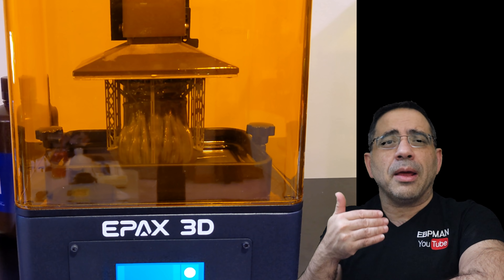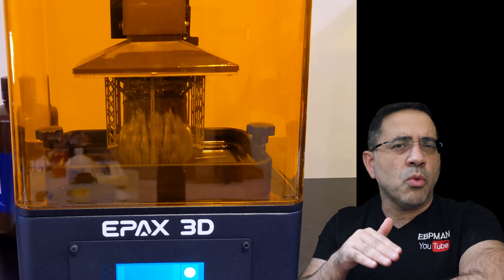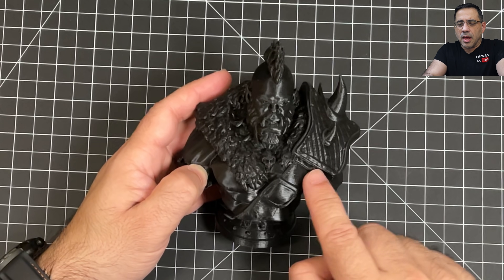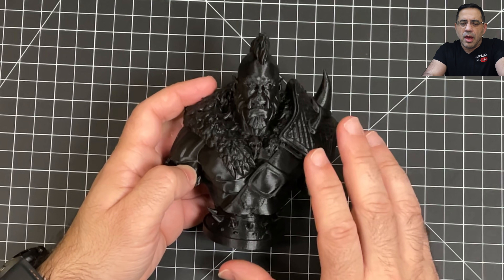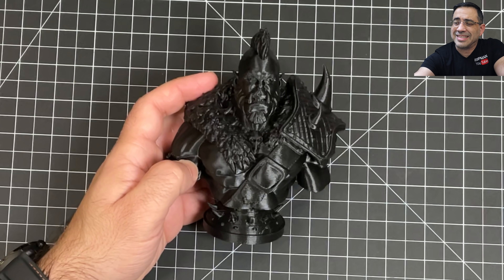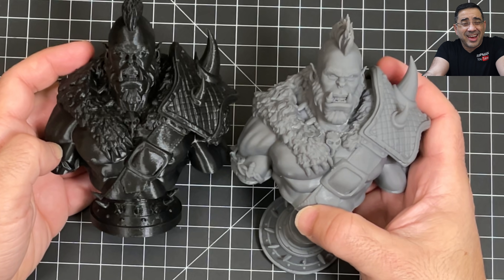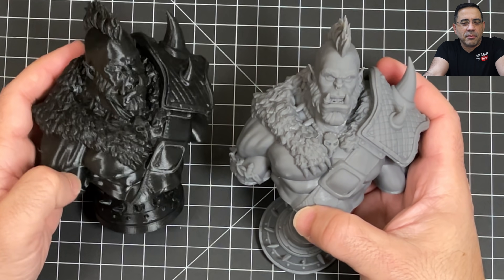For those of you looking at resin printing who've never done it before, I want to show you some differences in what you can expect from prints. The first thing we're looking at is an orc that I printed on one of my filament-based 3D printers. You can see great detail and a nice bust — I really like the way this one looks. But there are differences, so let's compare it to the resin version. The filament one I printed at high definition, it took about 4 hours, and there's a lot of definition — I can't complain that much about it.